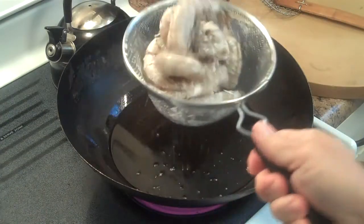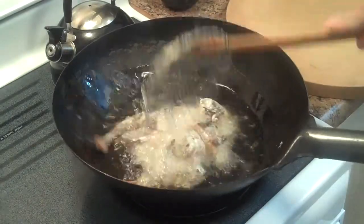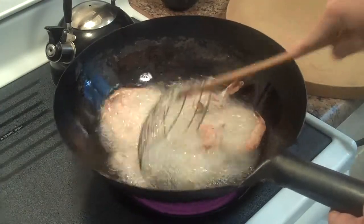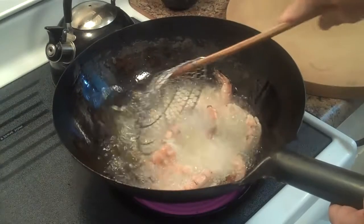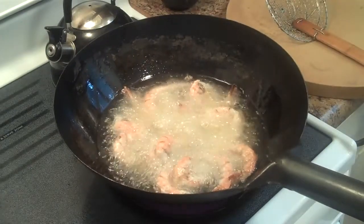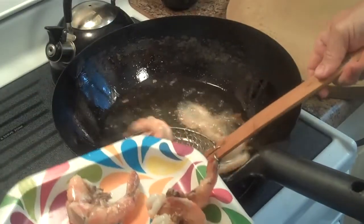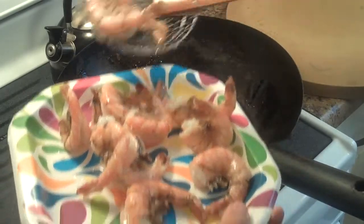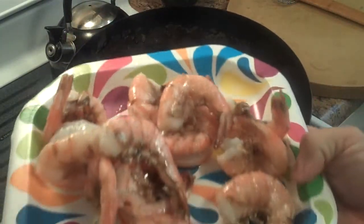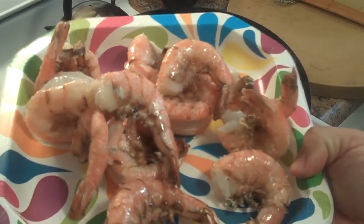We're ready to start. The shrimp have been dusted with dry cornstarch and now I'm going to flash fry them. It only takes about a minute and we're going to pick them up. After you flash fry like this, they're about seventy percent done. Now we're going to let the oil cool down and then we're going to cook the scallops — they're not going to be flash fried, they're just going to be cooked in the oil so it'll be smooth.